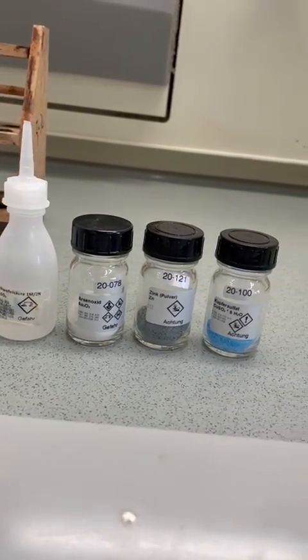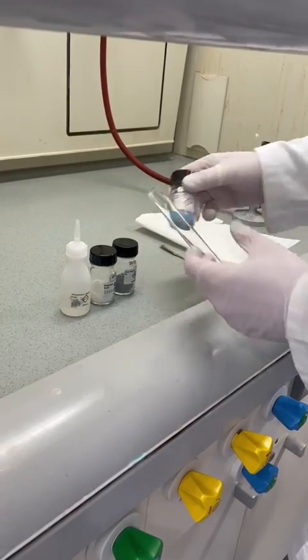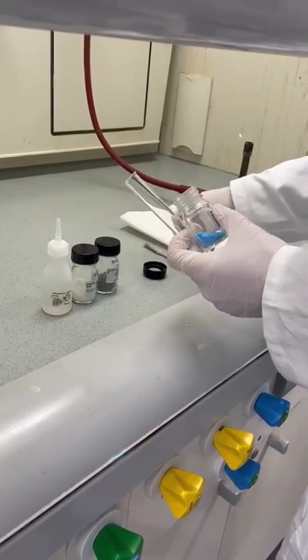In this video, arsenic trioxide and its volatile trihydrate are handled. They both are extremely toxic and can kill you, so working in a fume hood is a must.